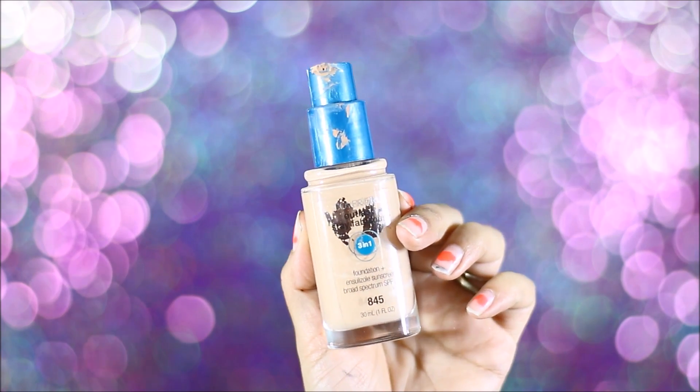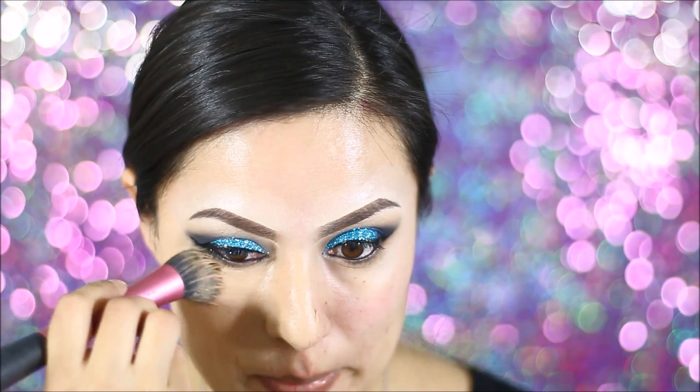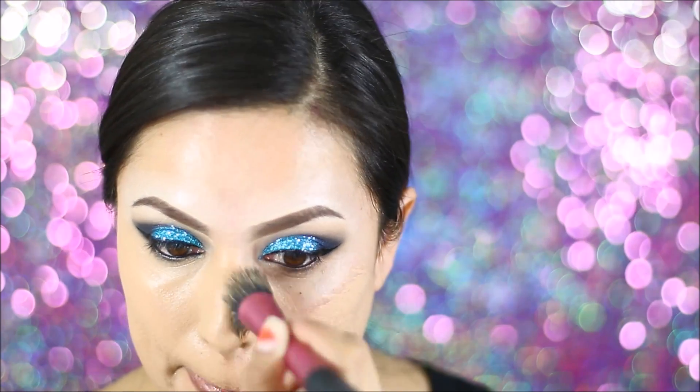Next, for my face, I'm using this CoverGirl Outlast Foundation and I'm just applying that all over my face. I did speed up this process because if not, this video would take a long time. If you guys want to see a foundation routine, please let me know in the comments down below.